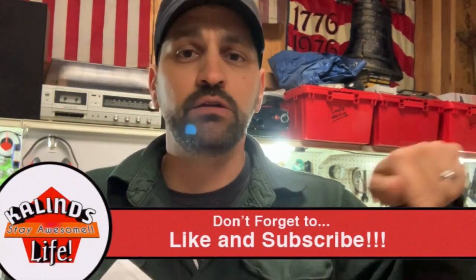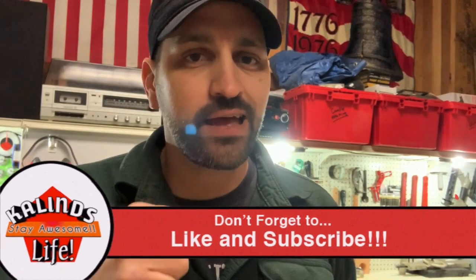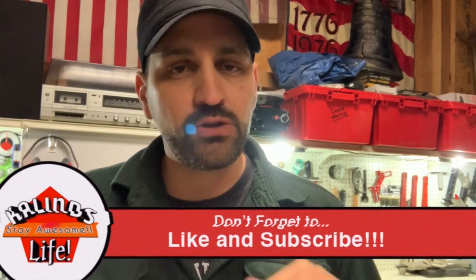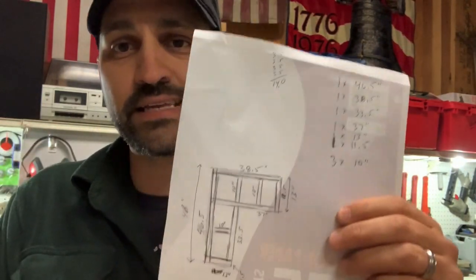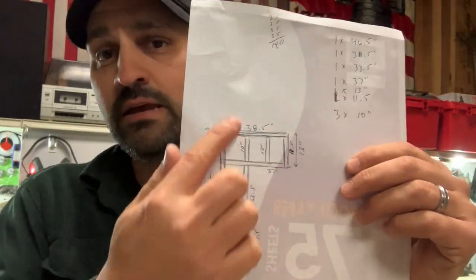Before you do that, make sure you come over here, like and subscribe to the channel somewhere down here, click on that bell button — hit that notification bell — that way you get notified of all my newest videos. I got all my wood laid out, how I'm going to cut. So let's go over here and get this thing cut, then come over here and lay out the pieces and drill it all together. Without further ado, here comes the high speed montage.